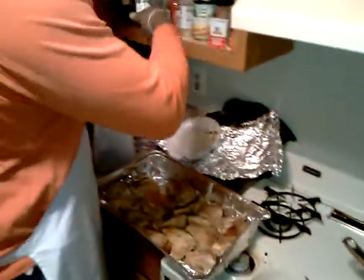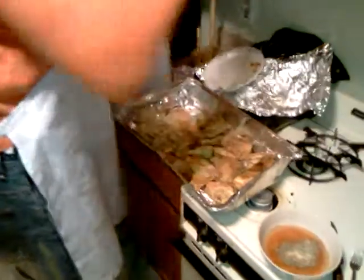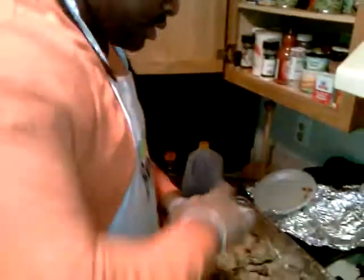Chicken getting blander by the second. Oh my god. How much time do we have? T-minus two minutes. A little garlic. All season — a double. Let's go. Last but not least, we need a little bit of oil.